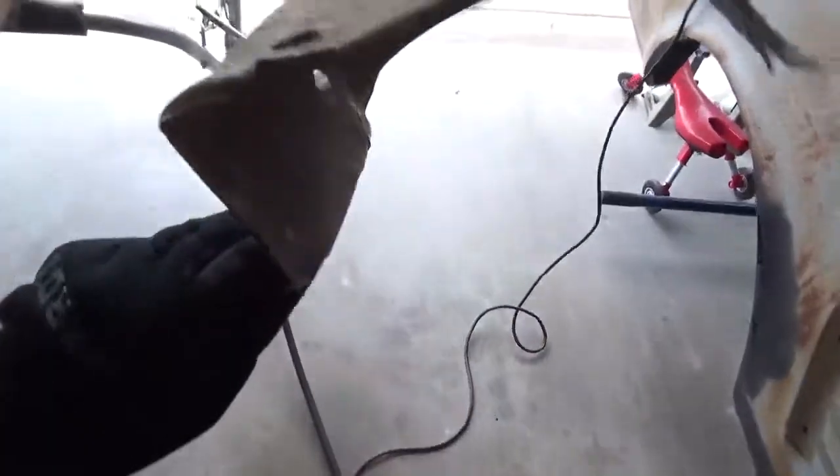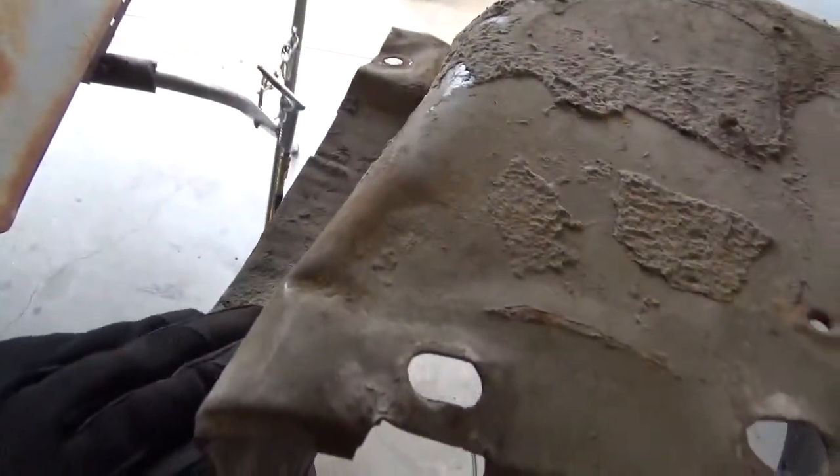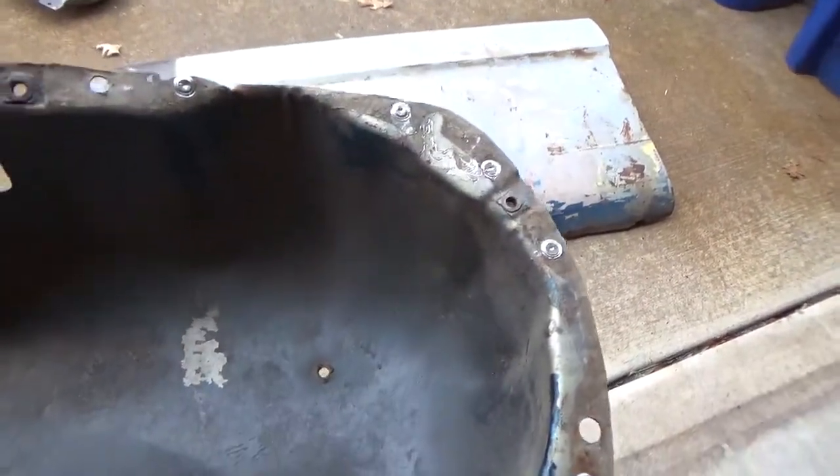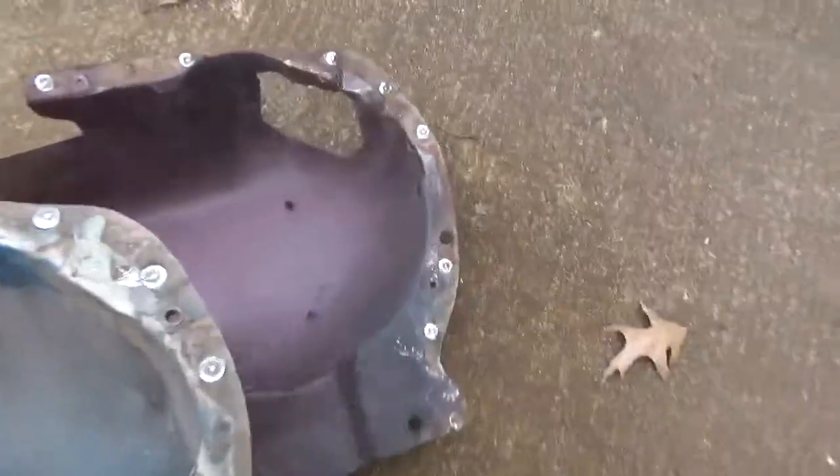This is the headlight bucket from my original fender. You can see spots in the back where it's also been damaged, because this was on that fender when it was in the accident. So what I'm going to do is cut this top corner out of here and graft that into this one right here.